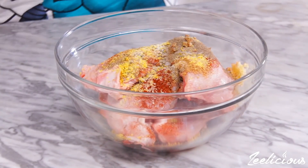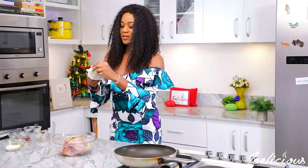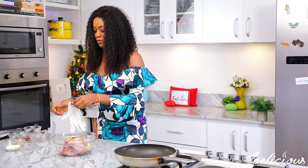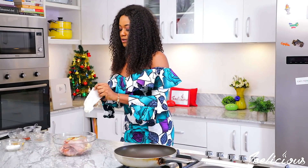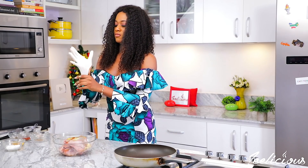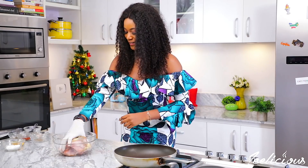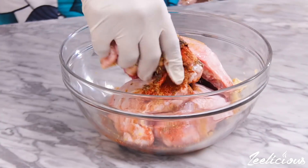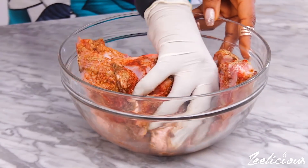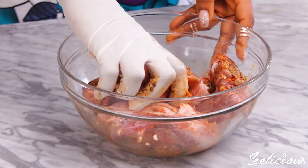Add some vegetable oil to bind all the spices together. I like to put on gloves before coating the chicken with the marinade so I get to massage the spices in properly and my hands stay clean. Go in with your hand and thoroughly massage the spices into the chicken, ensuring you get to every nook and corner.